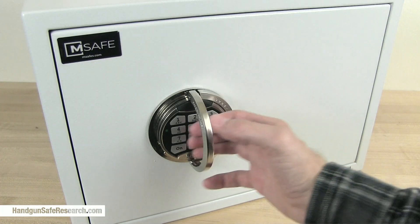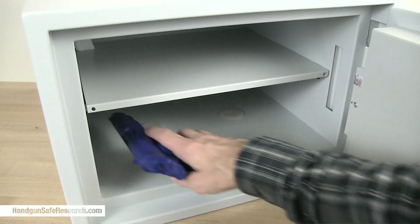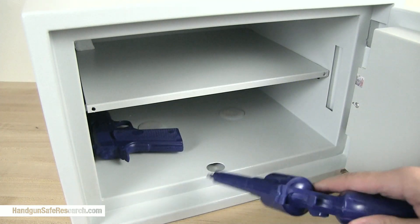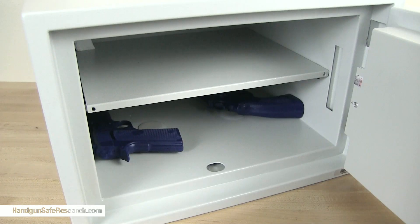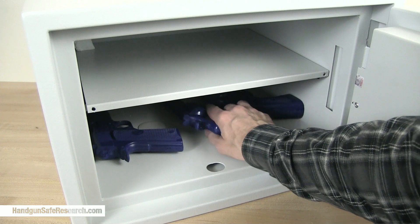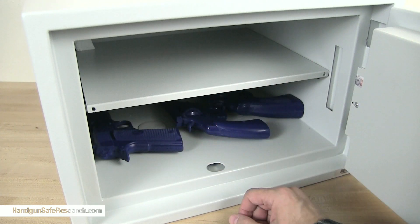How much room is inside this? Here is a Colt Commander 1911 Blue Gun, here is a Smith & Wesson 686 with a four-inch barrel, and here is a Colt Python with a six-inch barrel. And you can see there's still plenty of room in here for ammo, valuables, your $5,000 aviator's watch — I don't have one of those.